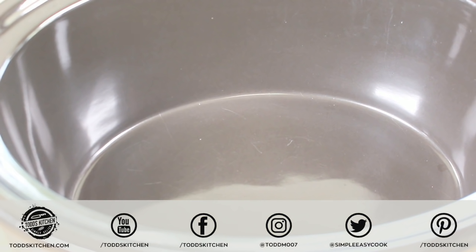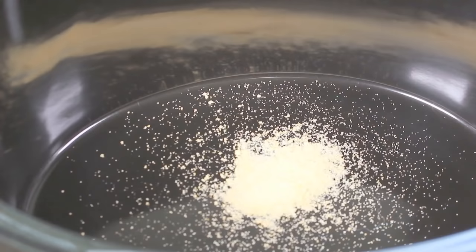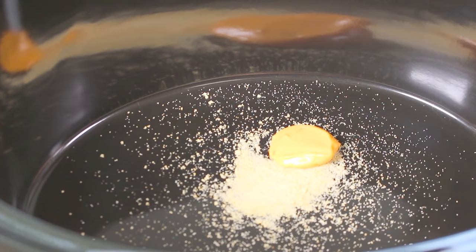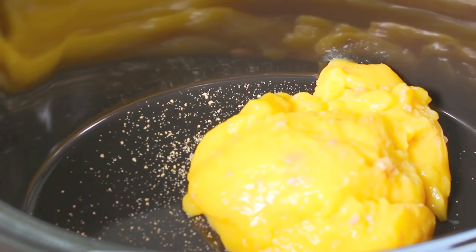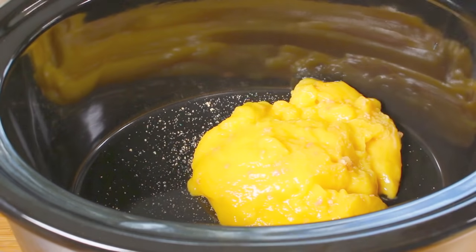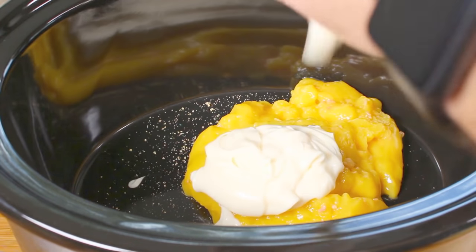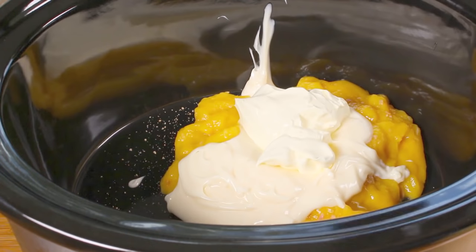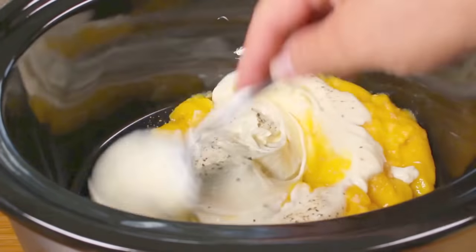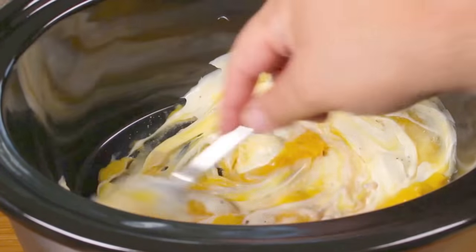Now that our pasta is cooked, all we have to do is throw all the ingredients into our crock pot or slow cooker. Into our slow cooker I'm going to place a teaspoon of onion powder, about a teaspoon of your desired mustard — you can use a generic type or a flavoured type. Then one can of condensed cream of chicken soup. You may think that's a bit weird, but trust me, don't knock it until you try it — it's very, very good. Next, half a cup of sour cream, then half a cup of mayonnaise, then season it with some pepper.